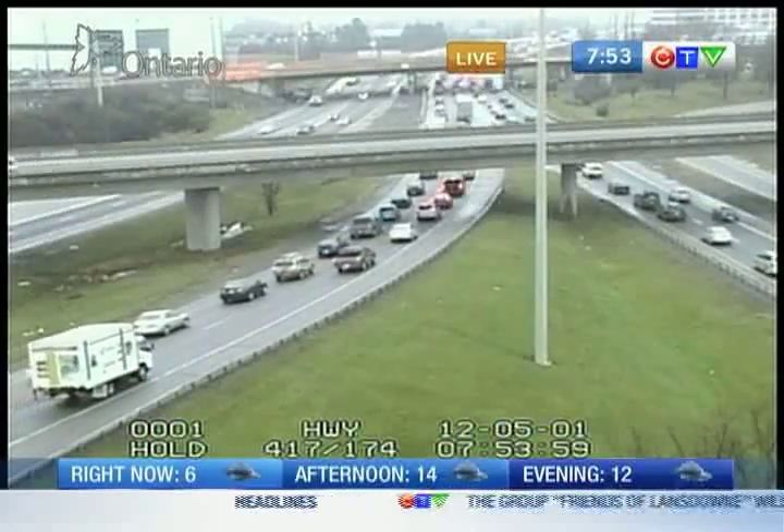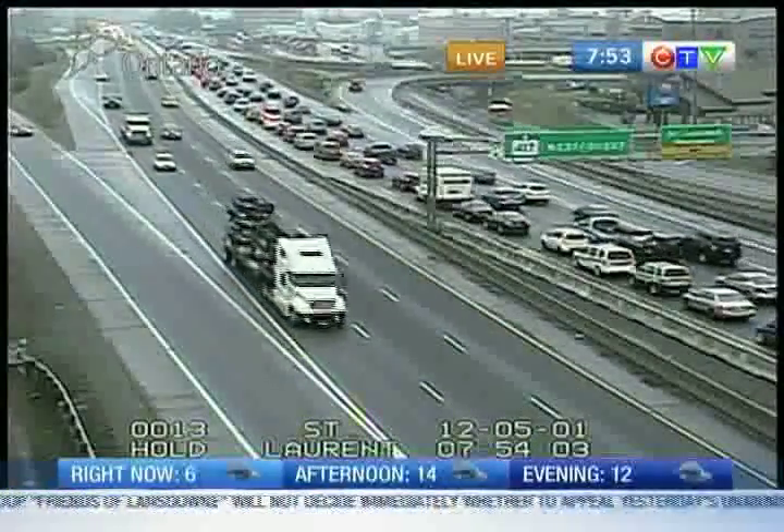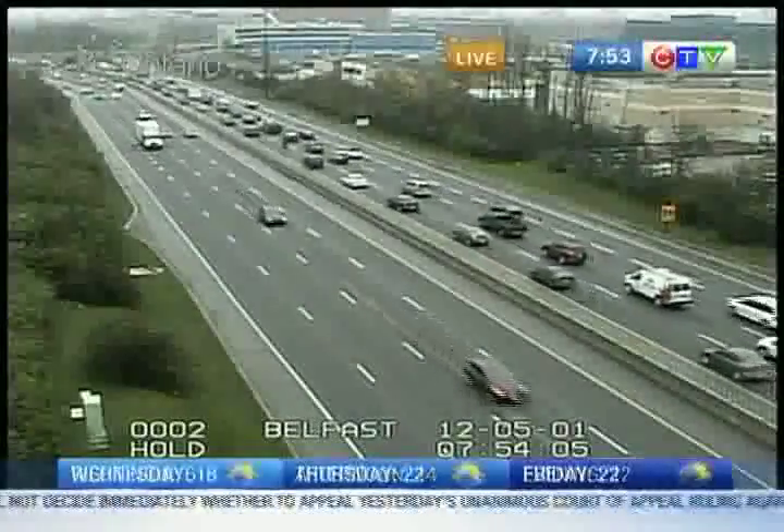A lot of traffic out there and wet roads today, so give yourself some extra space, some extra time today. Especially time. Or you can stay home and have a barbecue.